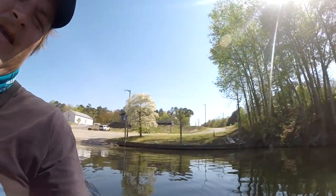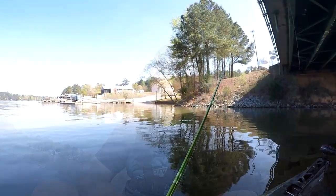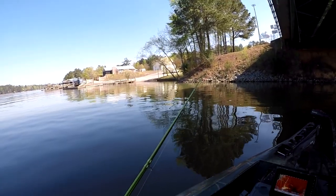Welcome back to the channel. We literally just put the boat in over here at Blacks Bridge - not even gonna crank the motor up. The idea for today's video: I'm gonna fire this LiveScope up, check these bridge pillars, and catch a slab. I'll try to walk y'all through how I'm using LiveScope. I still got a lot to learn with it, but let's go catch one.